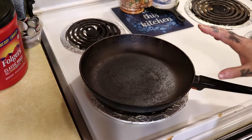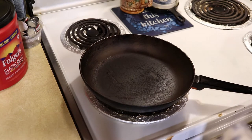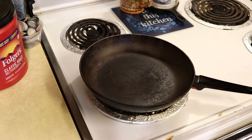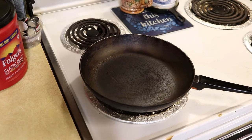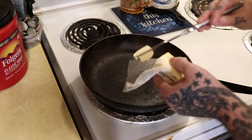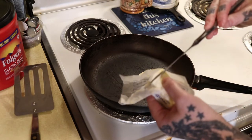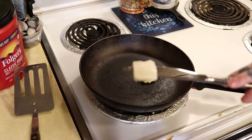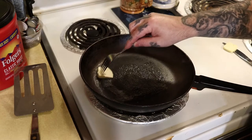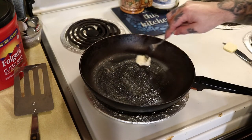I'm going to go ahead and get ready to butter my bread, because buttering your bread is the best thing ever — and with a fried bologna sandwich you want to do it. So I'm going to turn this on medium and let it come to temperature, and as it's coming to temperature I'm going to take a little bit of butter and let it melt inside of it.